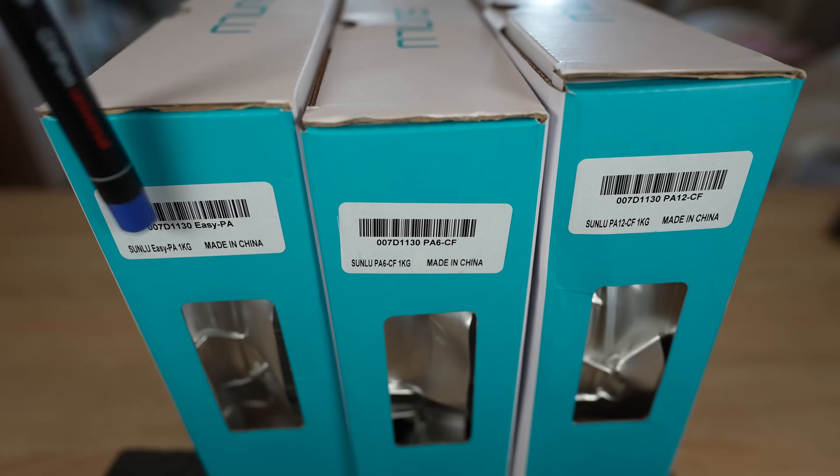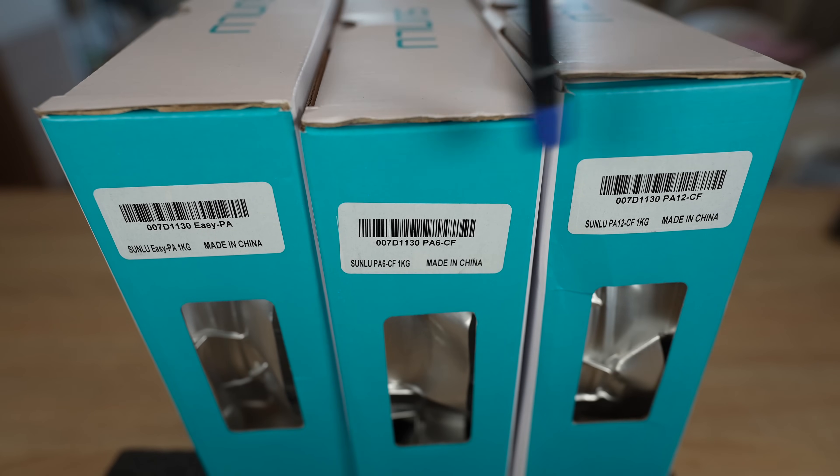Sanu sent me their nylons for testing: EasyPA, PA6 CF and PA12 CF. These boxes were sent to me free of charge, but I'm not paid to create this video. However, this video is still sponsored because the channel has its own sponsor, Polymaker.